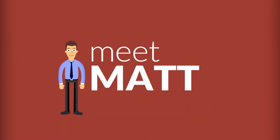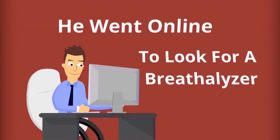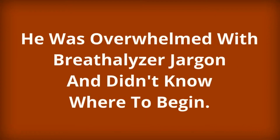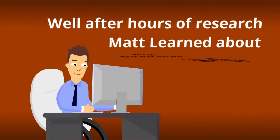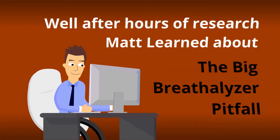Meet Matt. He went online to look for a breathalyzer, but he had a problem. He was overwhelmed with breathalyzer jargon and didn't know where to begin. But after hours of research, Matt learned about the big breathalyzer pitfall.